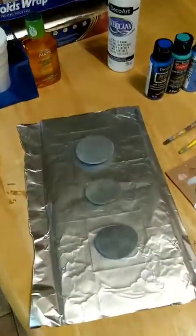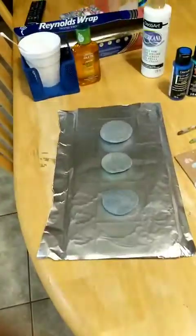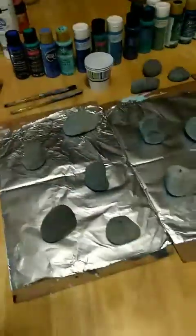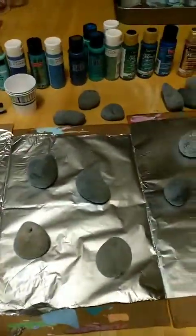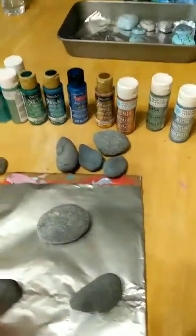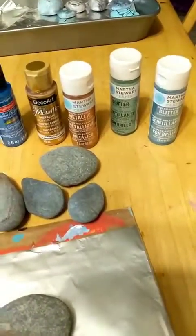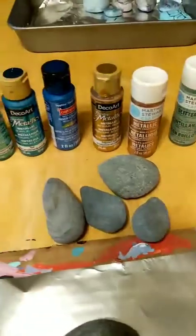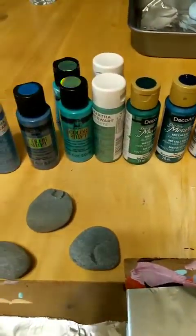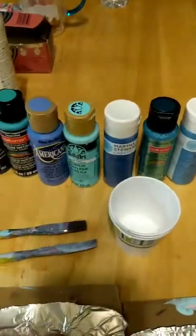Good evening — it's about 11:34 right now, sorry I got off to a late start. I always intend to go at a certain time but the little one didn't want to go to sleep. These are the colors I'm going to try to pour today — I might not use all of them but these are just some of the colors I might be using.